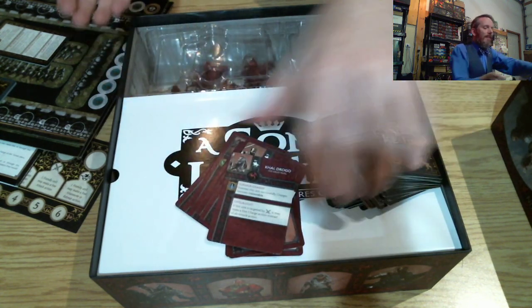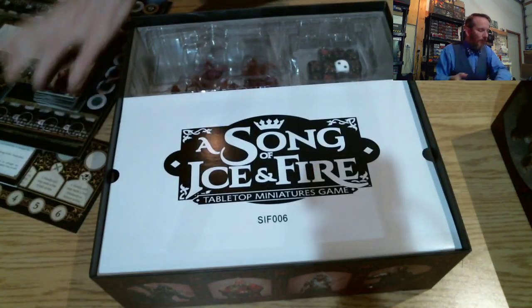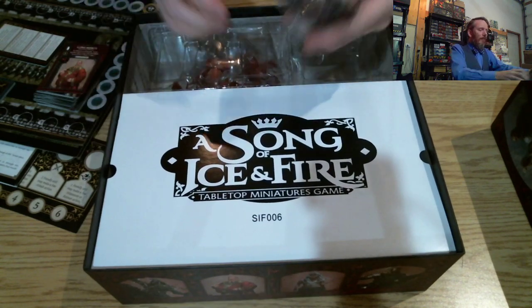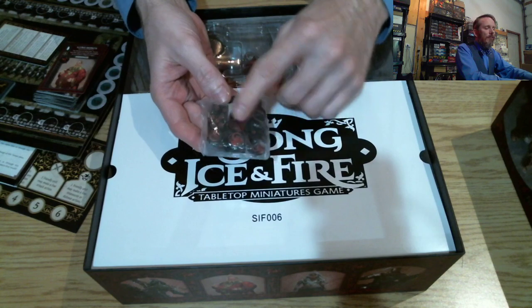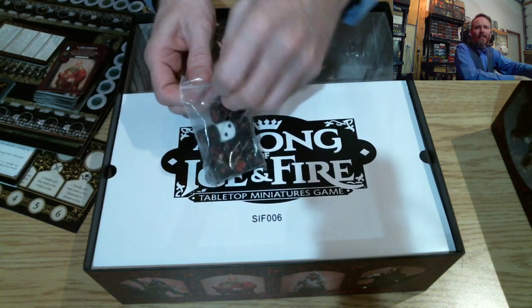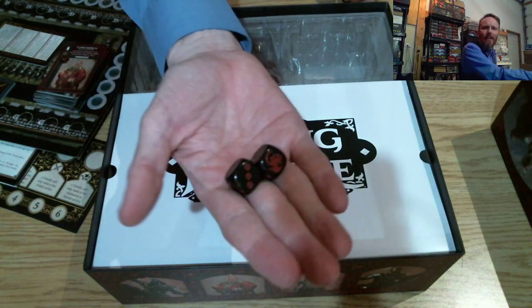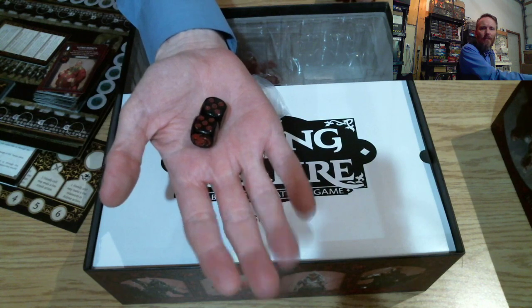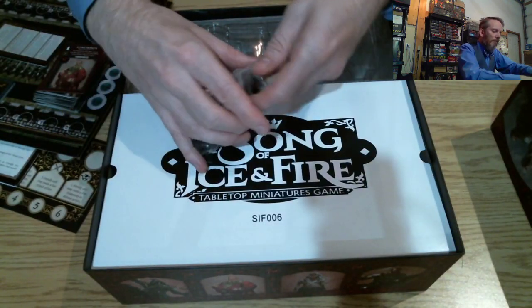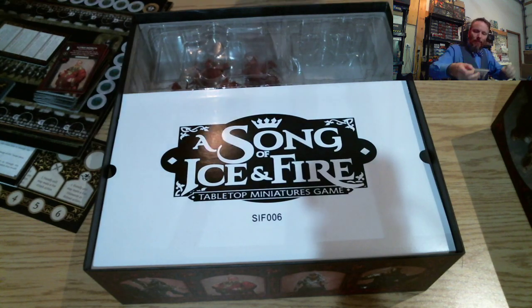Now we've got the dice — standard dice. This is a bit disappointing because the red against the black can be a little difficult to read. Especially in poor lighting conditions this could be quite difficult to see. I think they're going more for theme there, but a different design could have definitely been done.